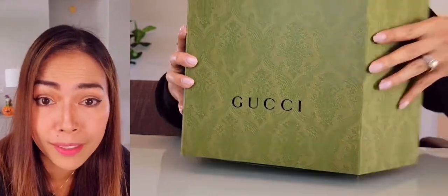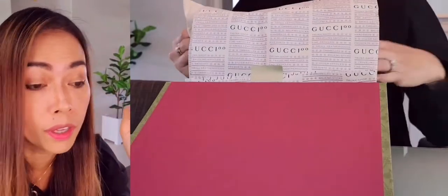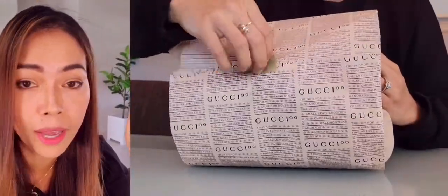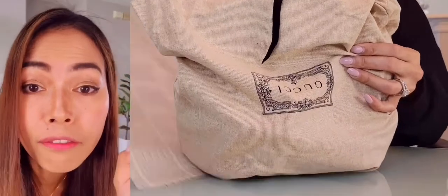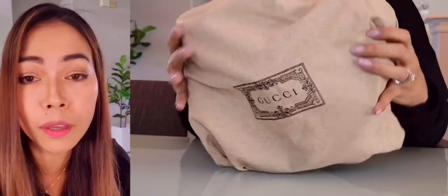Hi guys, welcome back to my channel. I know it's been a while but it's nice to see you again. I've been really busy, but right now I have a surprise for you. It's a really beautiful cross bag from Gucci — it's a 2021 model, one of the padlock family. I cannot tell you how much I love this bag; I have been eyeing it for so long and finally I got it in my hands.